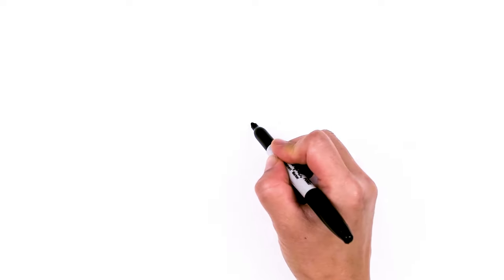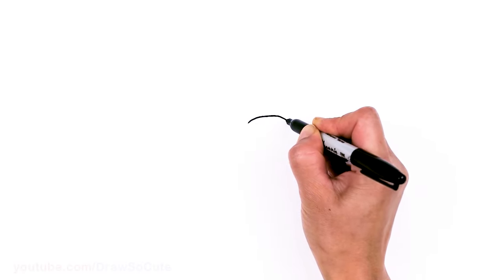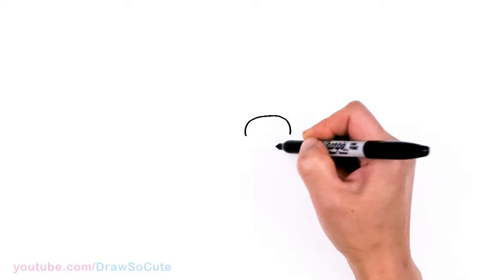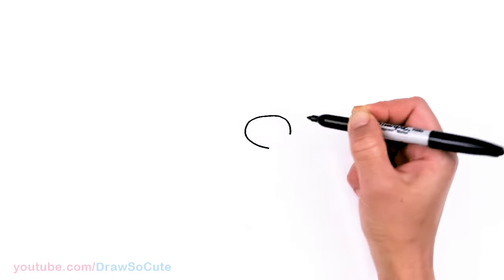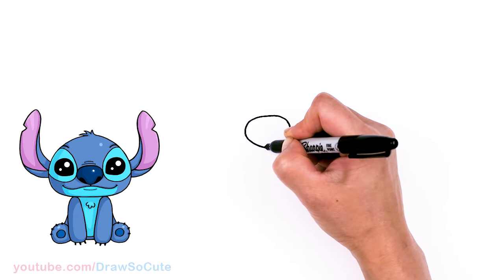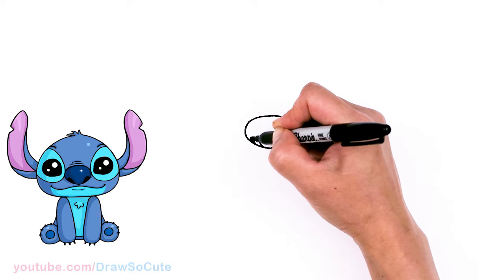To draw a cute Stitch, let's first start by drawing his big nose. I'm going to come right here and draw a big curve, right in the center. It's a nice big curve and I'll round it off right here and connect in the center. So let's come down, go right here in the center and then go up. His nose is actually a really dark blue and he has these nostrils right here. I'm going to come in here and draw this kind of shape right here and shade this in.